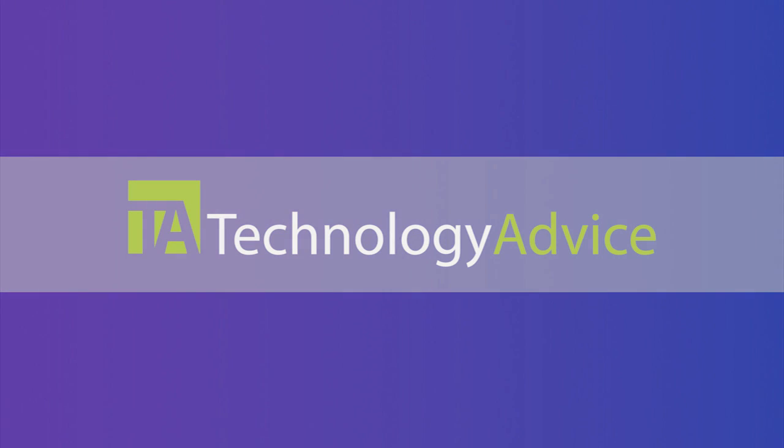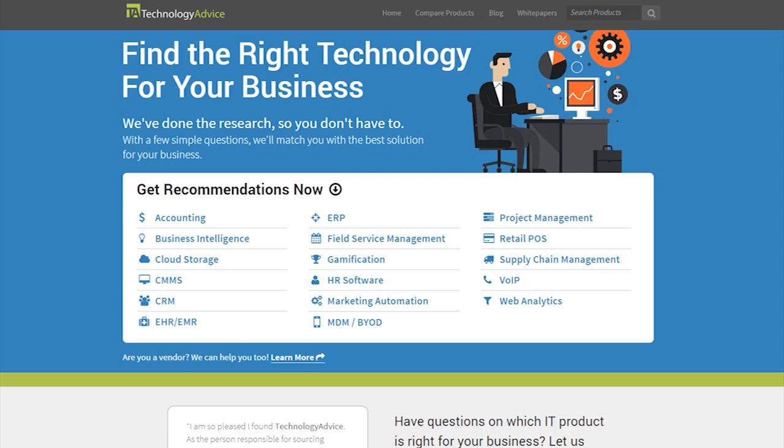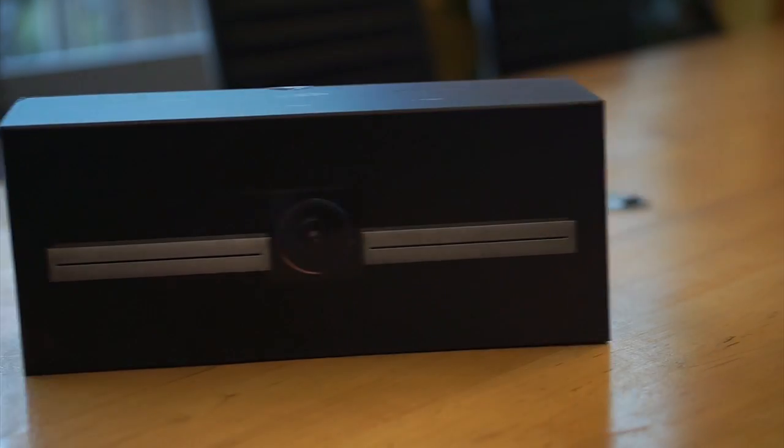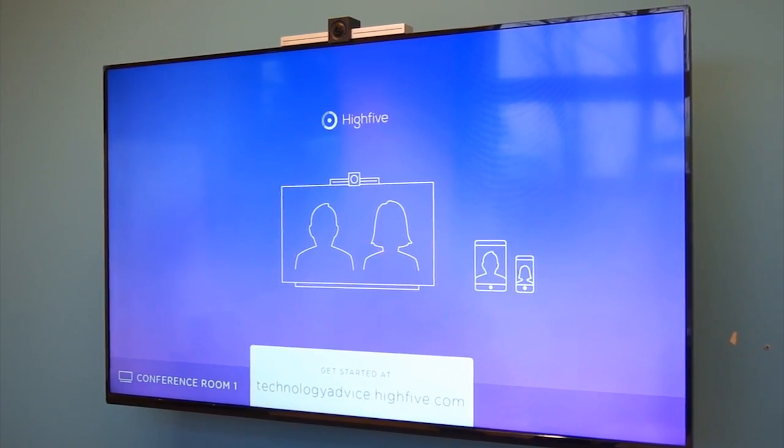This video is brought to you by Technology Advice. Our mission is to educate, advise, and connect buyers and sellers of business technology, and one of the ways we do so is by providing unbiased reviews. This video review is for Hi5 and its goal to transform the way companies work and bring people together.